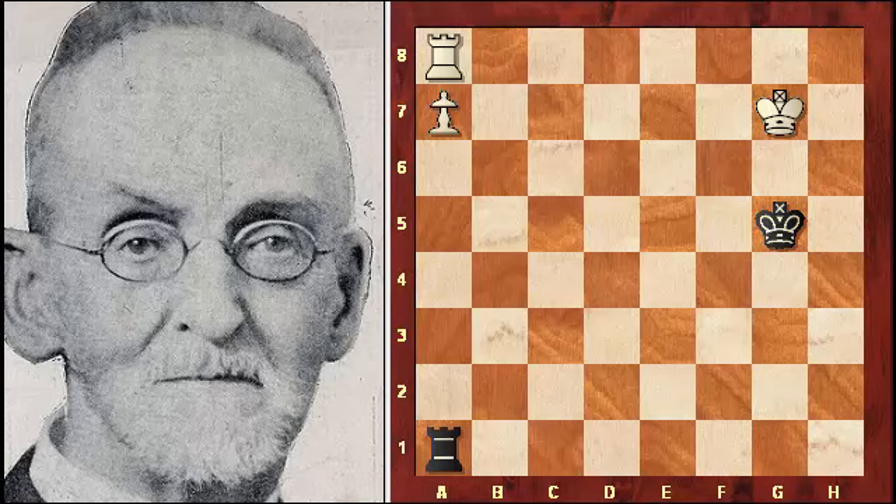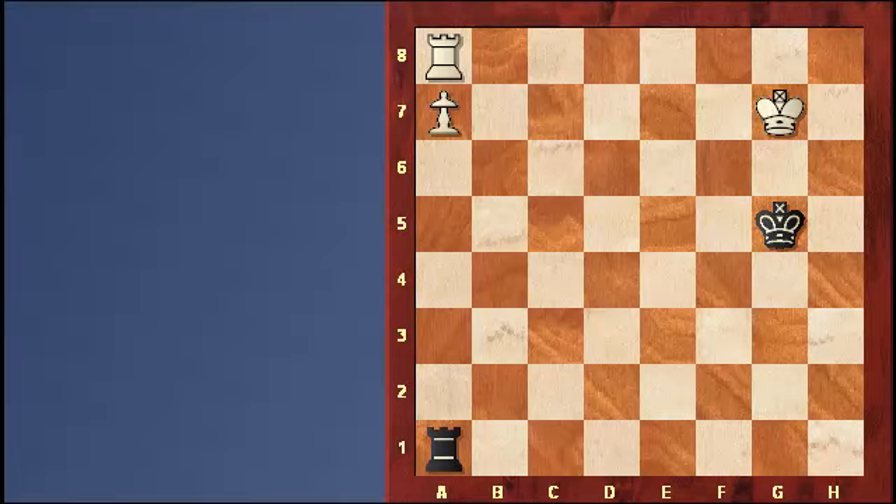In this position, black can hold the draw. Johann Berger in his composition in 1922 teaches us how to handle these positions. If the white king moves to f7, how should black play? He stays in front of the king so that the rook cannot remove itself from in front with check to gain the tempo necessary to promote the pawn.